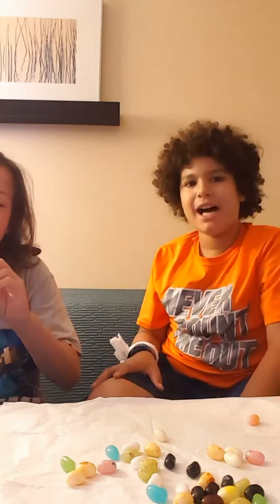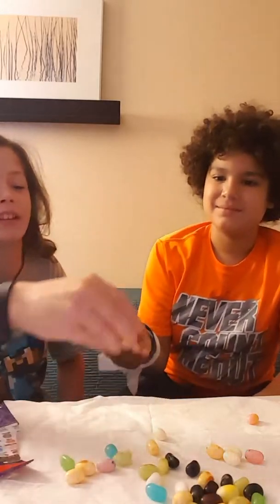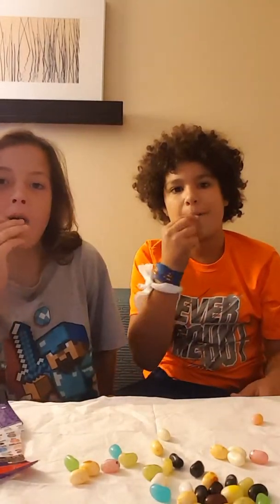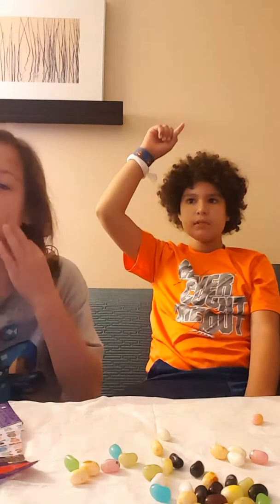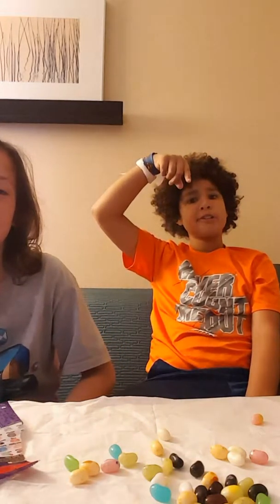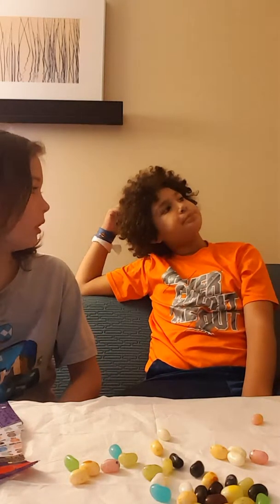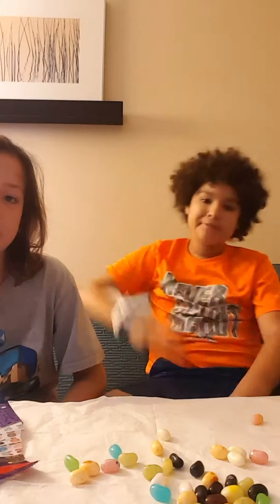Okay, we're doing baby wipes or coconut — hopefully coconut. Oh my god, that tasted bad. One, two, three, go. I think I got coconut. I got baby wipes. What's it taste like? Have you ever tasted an Almond Joy? It tastes good actually.